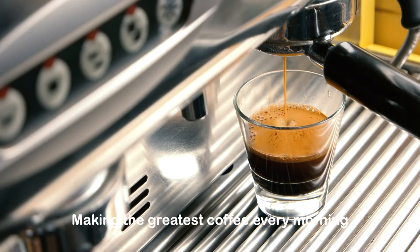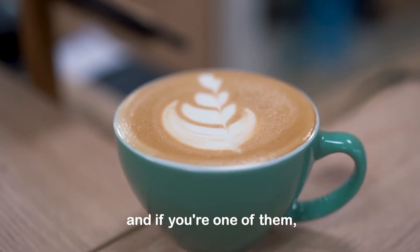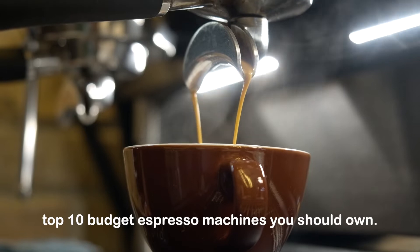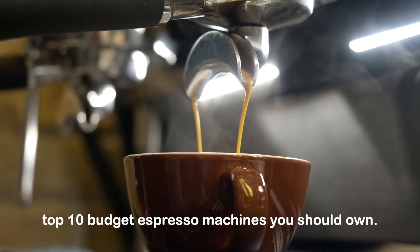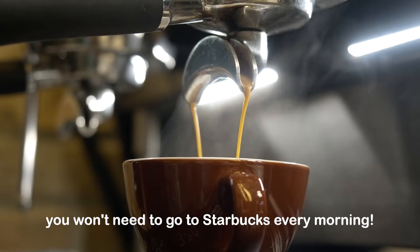Making the greatest coffee every morning is important to the majority of people on the planet, and if you're one of them, you're in luck because in this video, we'll be discussing the top 10 budget espresso machines you should own. After watching this video, you won't need to go to Starbucks every morning.